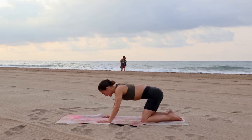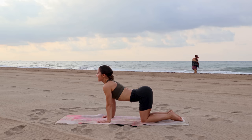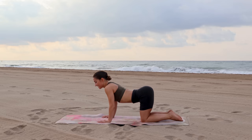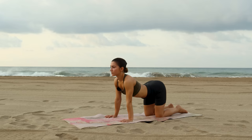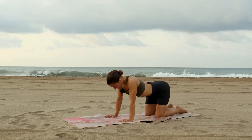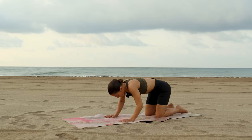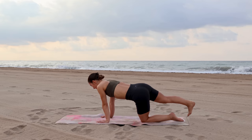Come back through center. On your inhale, dip your belly to arch your spine. With your exhale, round your back, press the floor away. Inhale into your cow pose and exhale into cat. Move with your breath a few more times through this. One more inhale, and exhale, come back to a neutral spine.